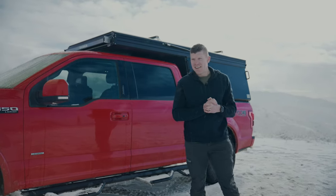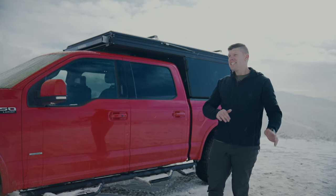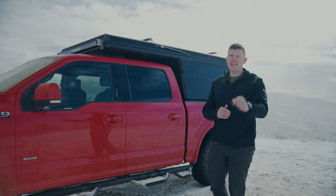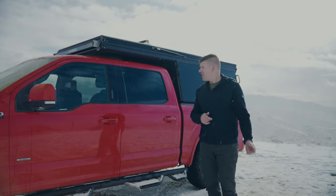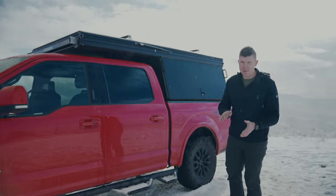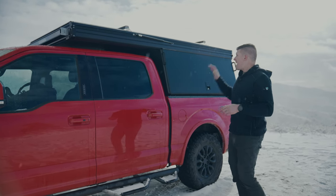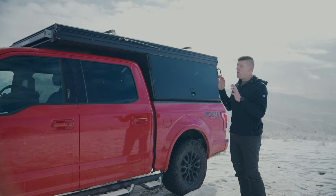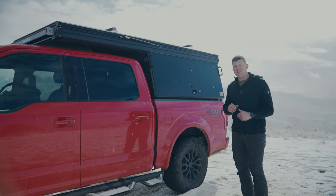Hey guys, I'm Kyle with Lone Peak. About a year ago, my rooftop tent literally got sawed off my truck and stolen. So it got me thinking if there was a better way to camp. Over the past year, I've been designing and prototyping the Lone Peak camper. I'm super excited to show it to you. It's basically a camper shell and a rooftop tent combined into one with lockable waterproof storage. Let me walk you through the features.